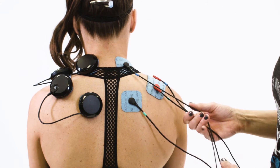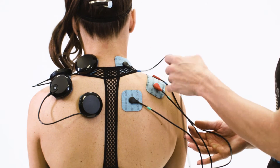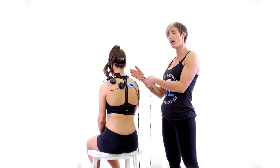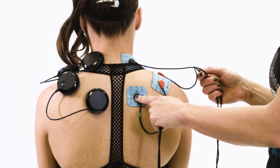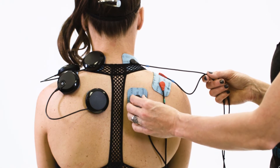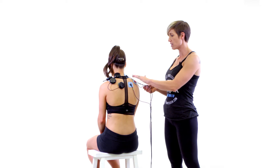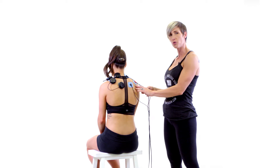The black end of the blue lead is closest to the heart at the neck, and the red end of the blue lead is on the inside — the end of the electrode closest to her heart. The black end of the green lead is again closest to her heart on the electrode pad between the spine and the shoulder blade, and the red end of the green lead is on the end of the 2x4 electrode that is closer to the shoulder blade.